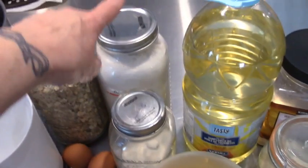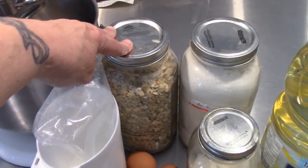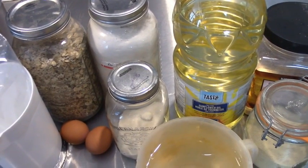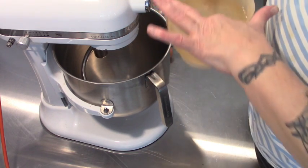Here's what I have: eight cups of organic unbleached all-purpose flour, my multi-grain mix, sunflower oil, salt, yeast, sugar, eggs, and milk. I want this to be a heartier bread that will last the week and not dry out too quick. The oil helps that and so does the eggs and milk. I always make sure my water's a little bit on the warmer side.